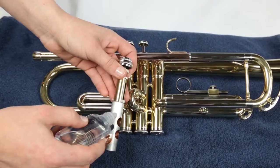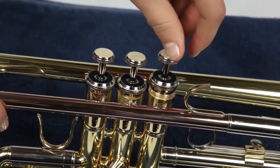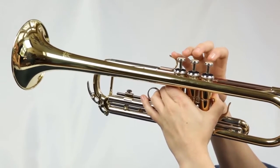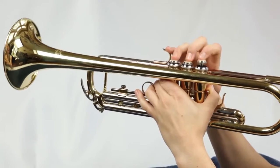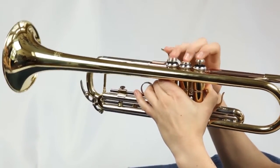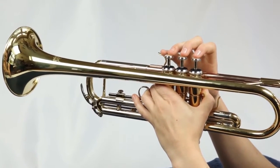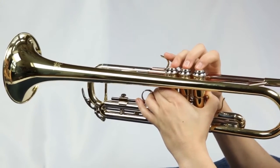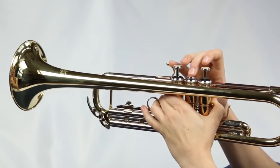Put valve two in the middle and valve three in the spot closest to the bell. Test to make sure all the valves are in the right place by blowing in the lead pipe of the trumpet and pushing each valve. If you can blow freely, good job — your valves are in the proper position. If you can't blow through the trumpet, you have a valve turned wrong or two valves mixed up. Double check to make sure each valve is in the correct slot and securely clicked into place.